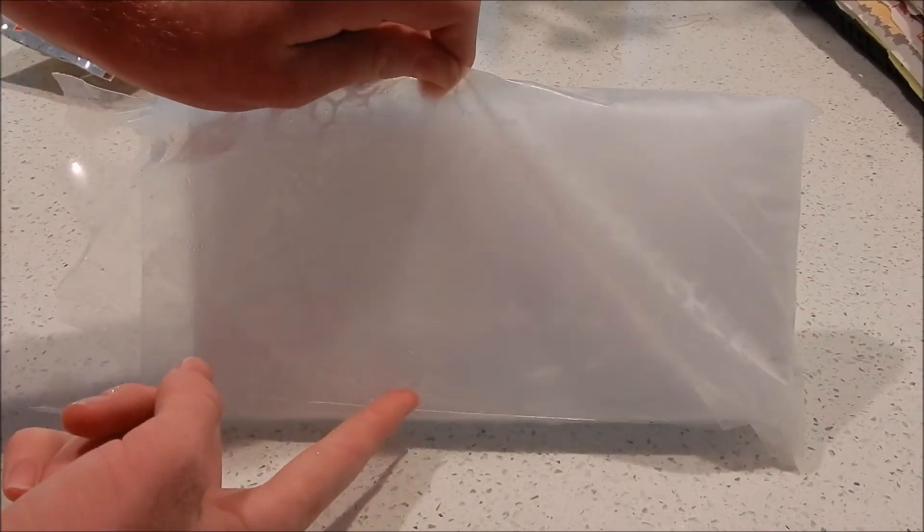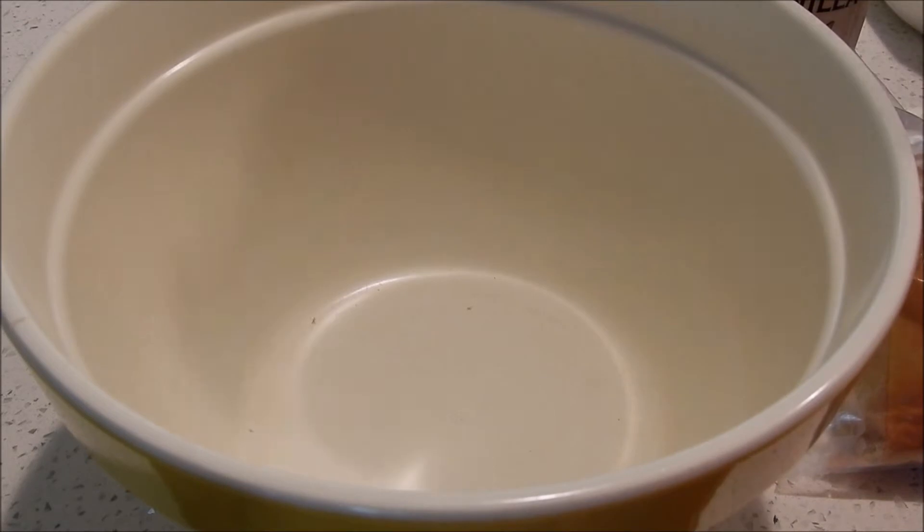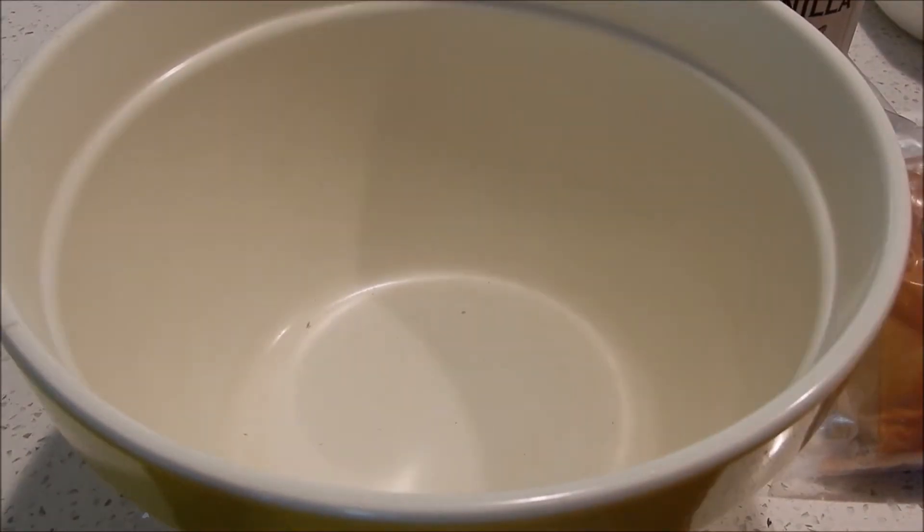First thing I like to do is add equal volumes of heavy whipping cream and milk. For this time I'm going to be using three-quarters of a cup of cream and three-quarters of a cup of milk.